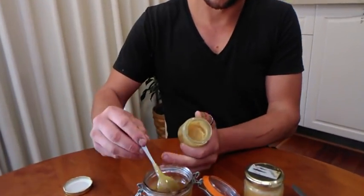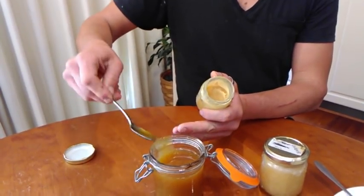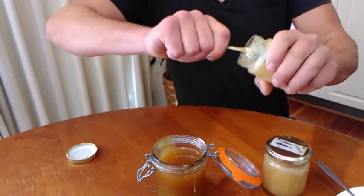It's literally as simple as getting your starter culture — your previous one or whatever — and getting a good fat teaspoon of it.